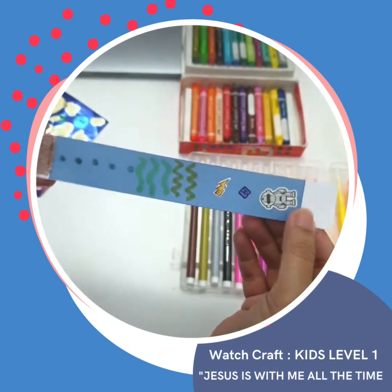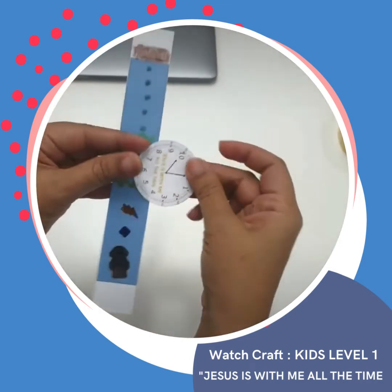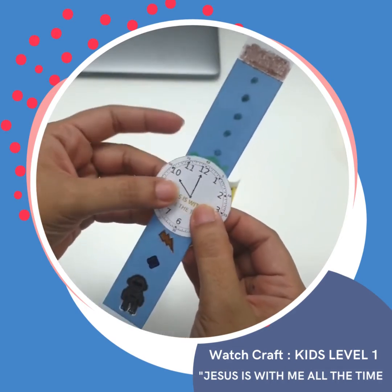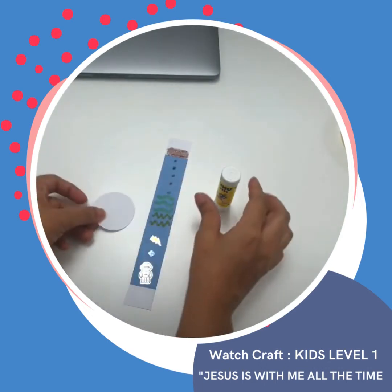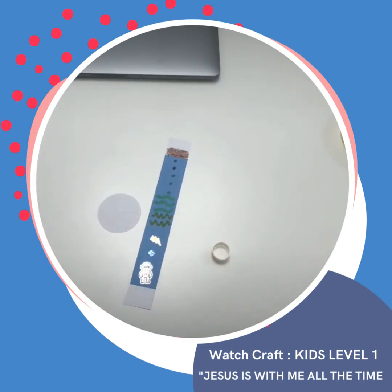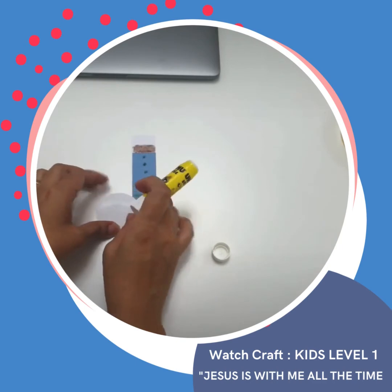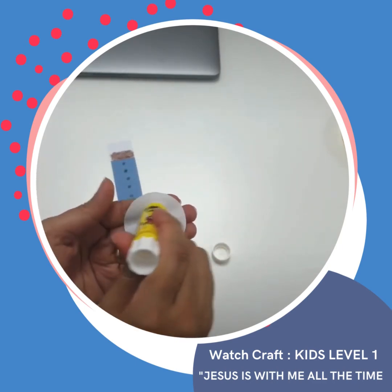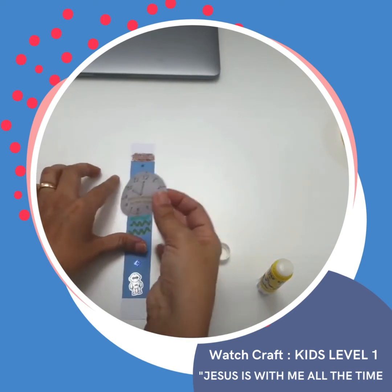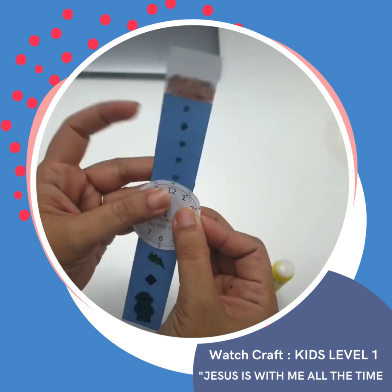Now I'm done with my wristwatch. We have to glue our watch in this part with the use of our glue stick. Make sure you put it at the center, like so.